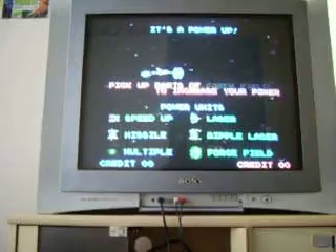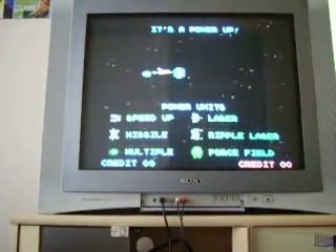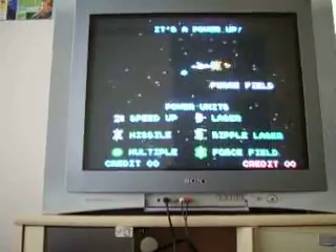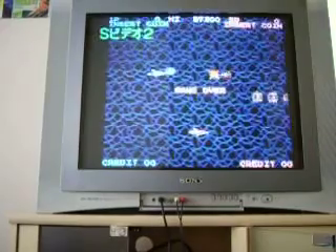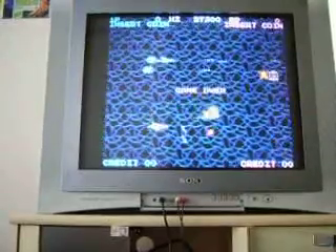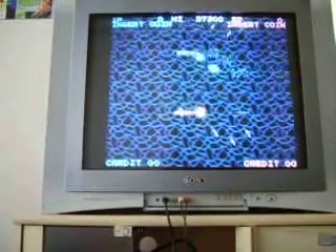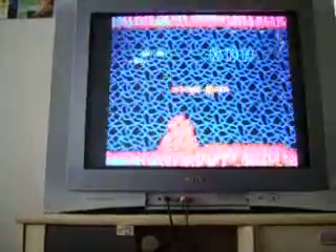I've already played the PC Engine version to death, but the big thing is it lacks the voice — I love the voices. This is running on component. Now I switch to S-Video. I don't know how much of a difference you'll be able to see in this kind of video, but it's noticeably darker — just really, really different colors.